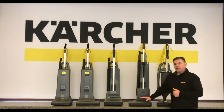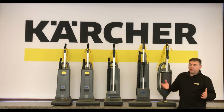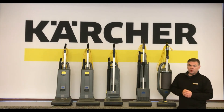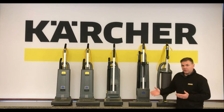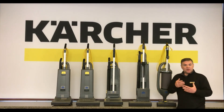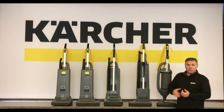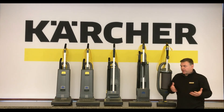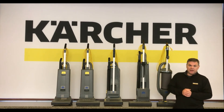The last vacuum to highlight is the Versamatic. This is a vacuum we've had for a couple of decades — a tried and true workhorse of the vacuum industry. There have been some aesthetic and internal component changes over the years, but the concept remains the same: a dual motor upright vacuum with a separate motor for agitation and a separate one for air movement. For first floors and entryways where you just need more work done, this has been a workhorse of the industry.